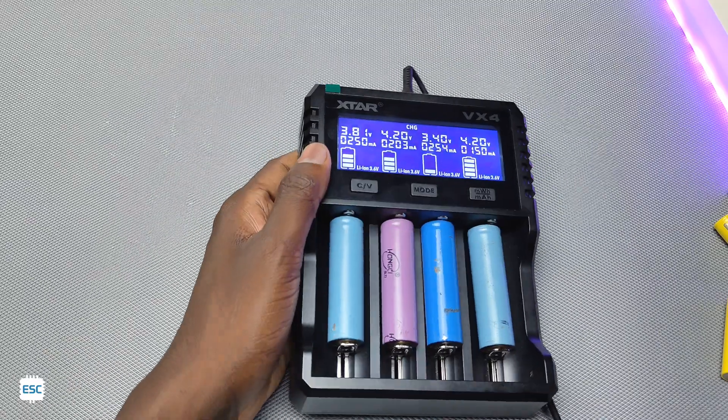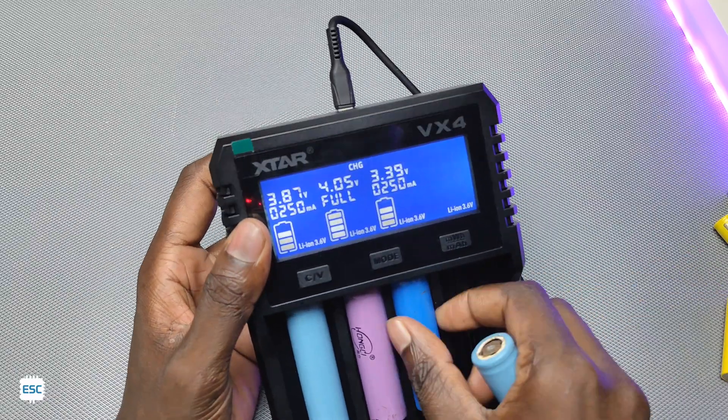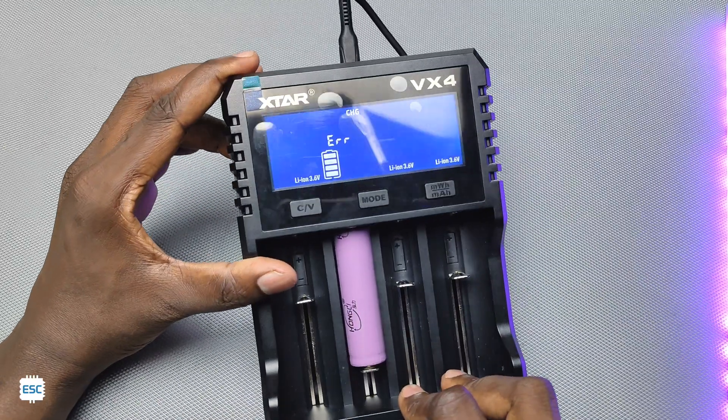If you are charging one battery at a time, the maximum charging current is 3 amps. If you are charging more than one battery at a time, the charging current decreases accordingly. It also has reverse polarity detection — it shows an error message if the battery is inserted in the wrong direction.